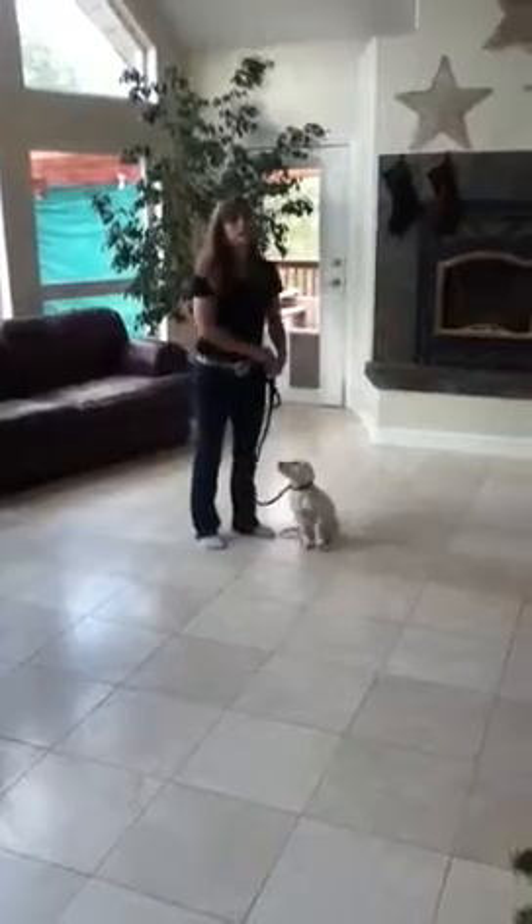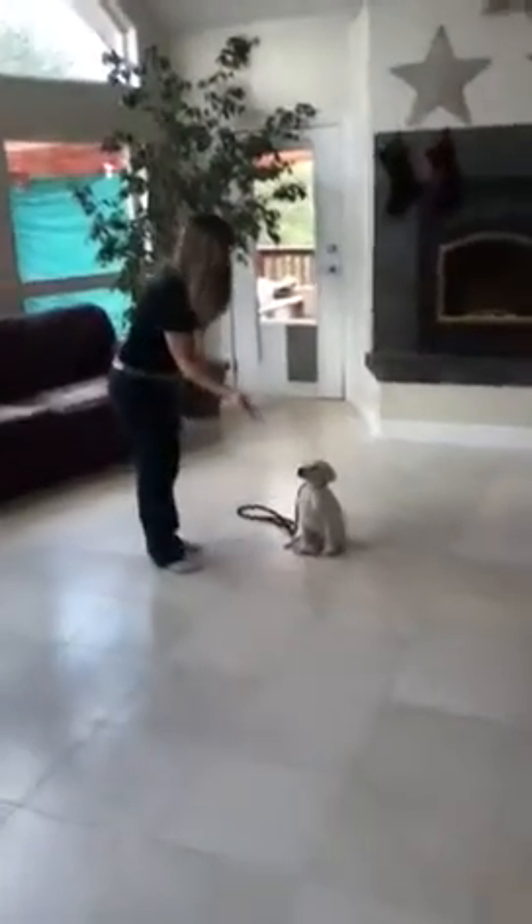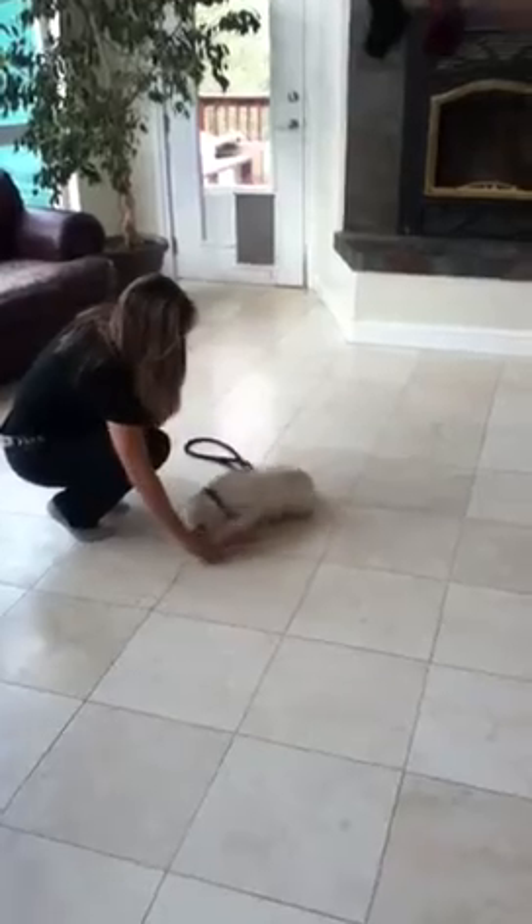I usually train them before a meal so they're hungry. And down — I'm going to put the treat right on the inside of my hand. Down. And I tap the floor.